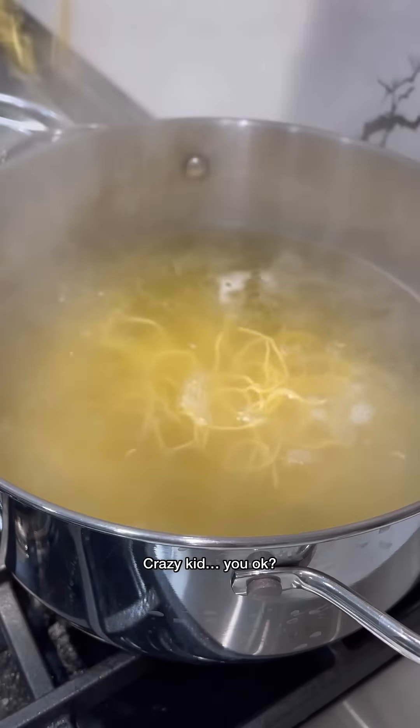We're heating up some sesame oil. Now we're gonna sauté our onions and cabbage. Once there's some color, add your celery. I cooked this for about one minute, then I'm gonna add the chow mein noodles and combine everything well.